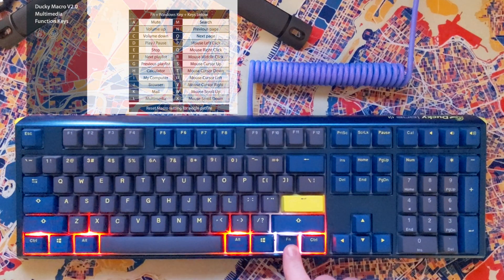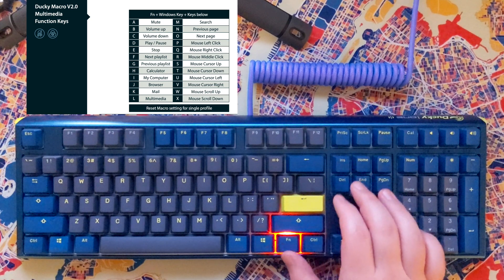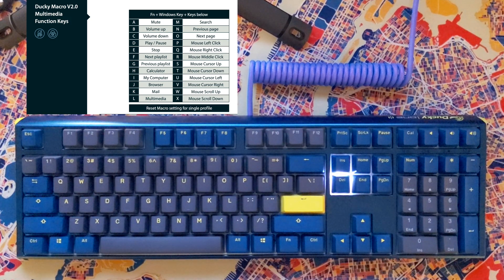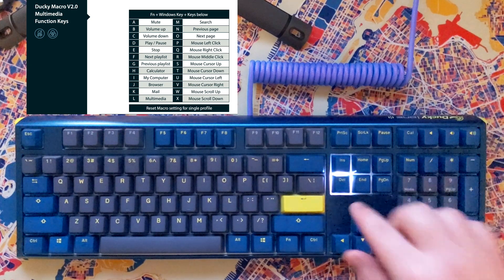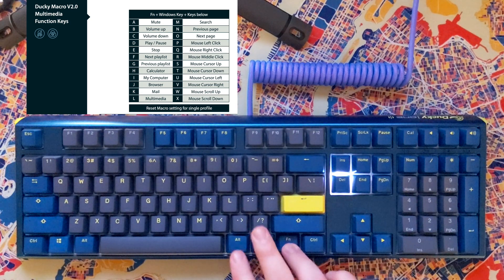If I hold FN, it just highlights the modifier keys that are not rebindable. Now we're going to go ahead and select the delete key first, because I'll be assigning mute to the delete key. So we're going to do FN, Delete. Then we're going to do FN, Windows key, A — that's the mute binding. Now to return back to the main menu of the macro mode, we're just going to hit FN, Alt one more time.